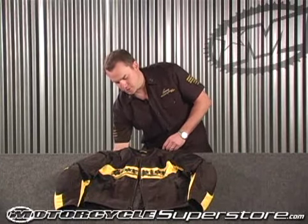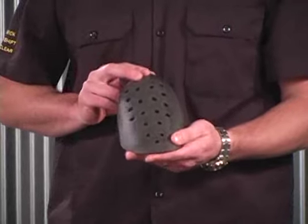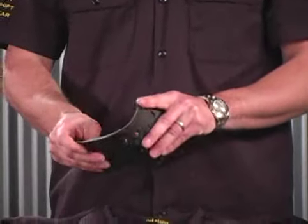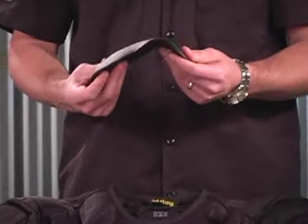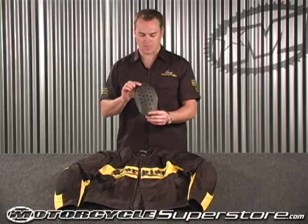Another piece of good protection with this jacket is our Exotec vented armor. This is a CE approved vented armor that is really conformable and it will actually shape to your body and stay really comfortable. And as you can see, it is vented so it allows the hot air to escape out.